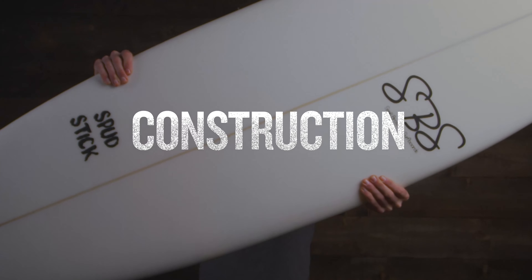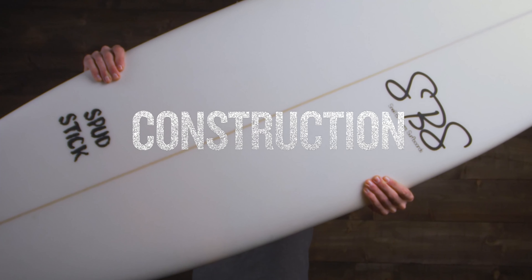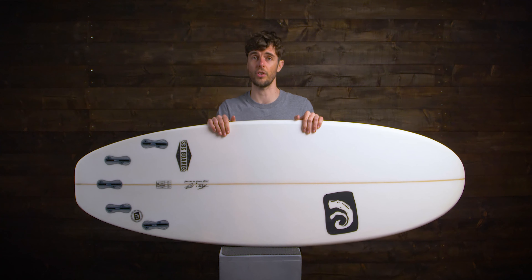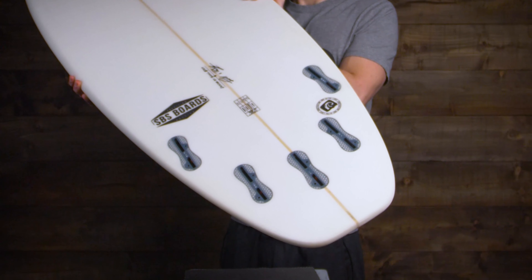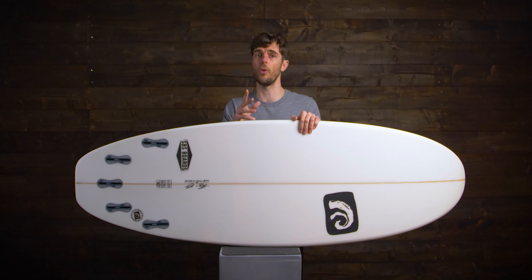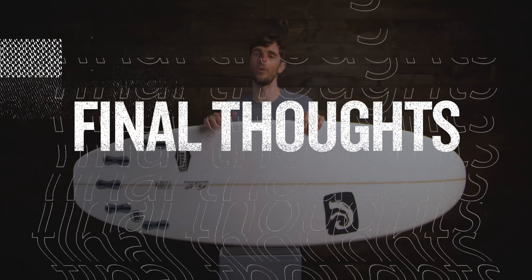The construction is a traditional wood stringer with lightweight EPS foam and epoxy resin. This means it's going to fly in smaller surf, giving you more control and less swing weight compared to other constructions. The Spud Stick also has a 5-fin setup, allowing for a quick change between a quad setup for smaller surf or faster waves, or a thruster setup for more control in bottom and top turns.